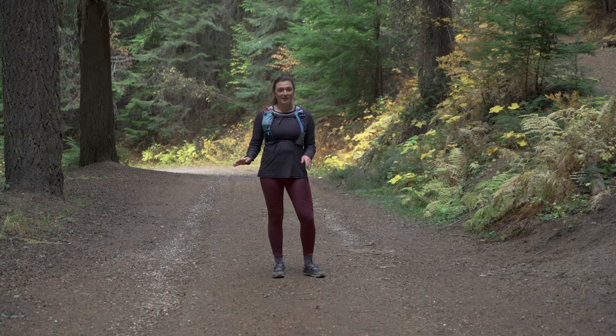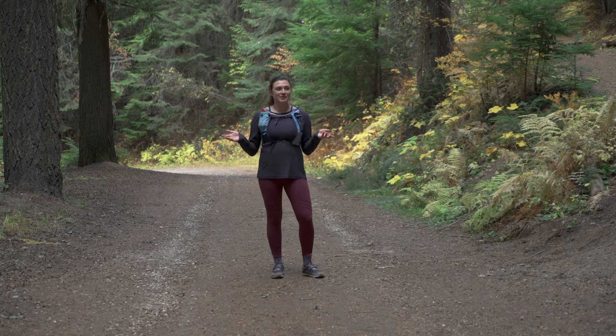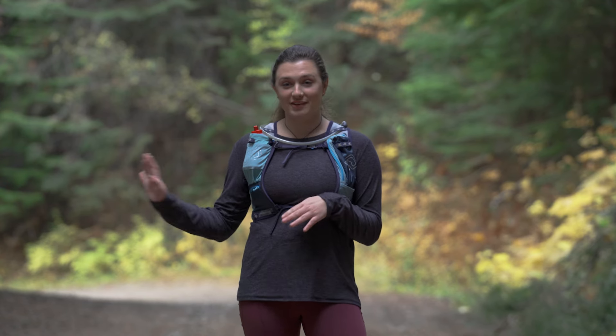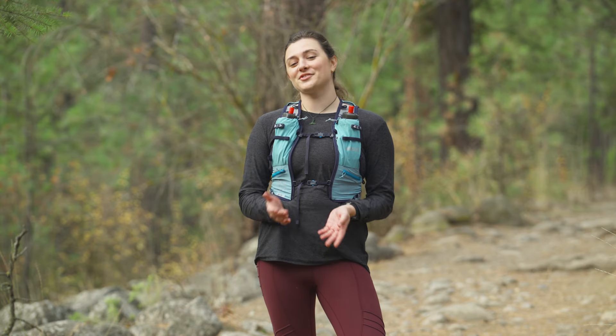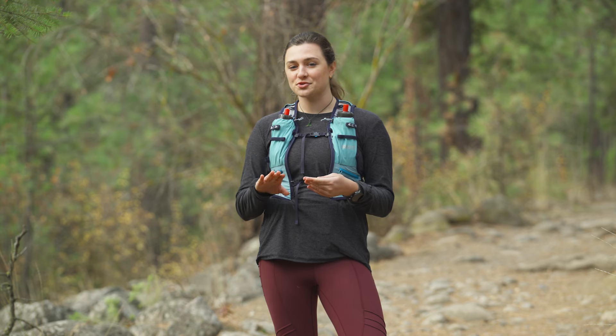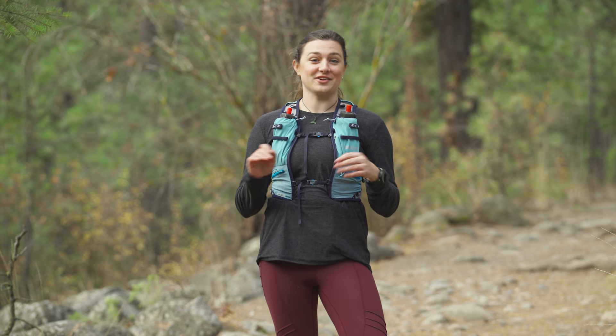Forest roads are another amazing place to run if you want to get a smooth, non-technical surface like a park trail but still feel like you're really deep in the wilderness. Some of my favorite places to run are a mix of forest roads and a little bit of hiking trails on the side. Your go-to hiking trails can make for some really exciting runs — that's where you're gonna start getting into more technical terrain with rocks, roots, and other trail obstacles to hop over and run around.